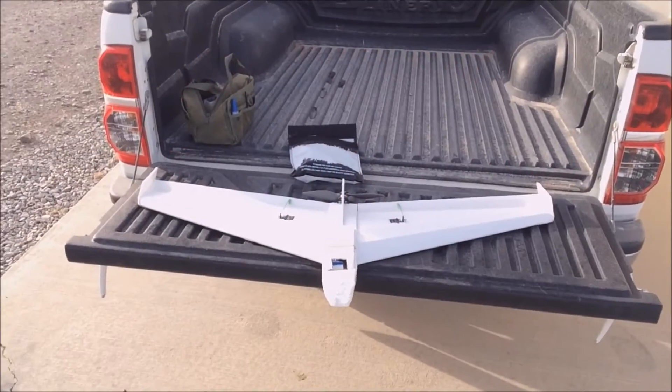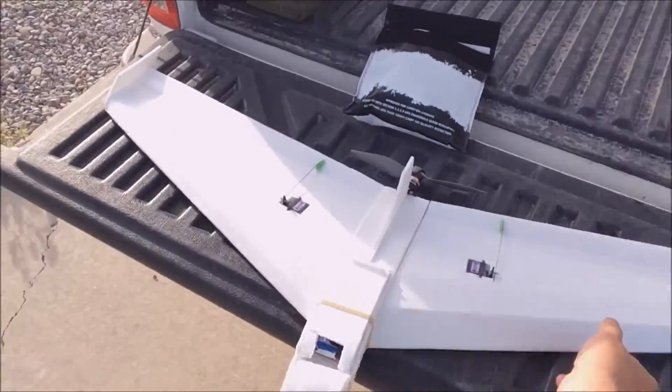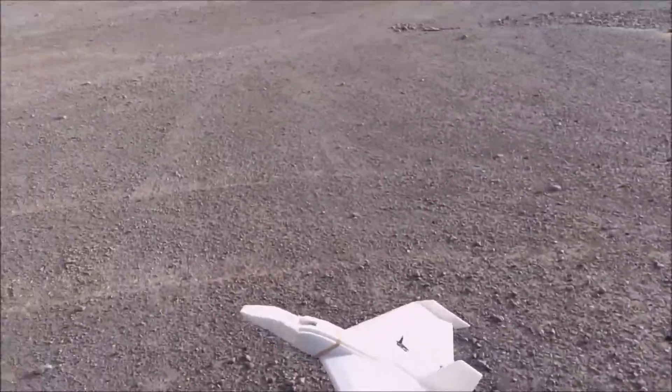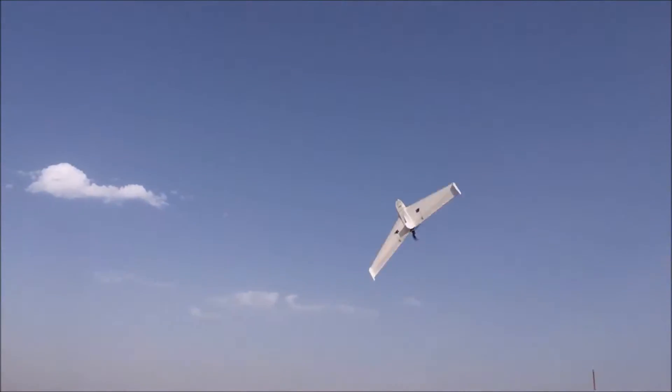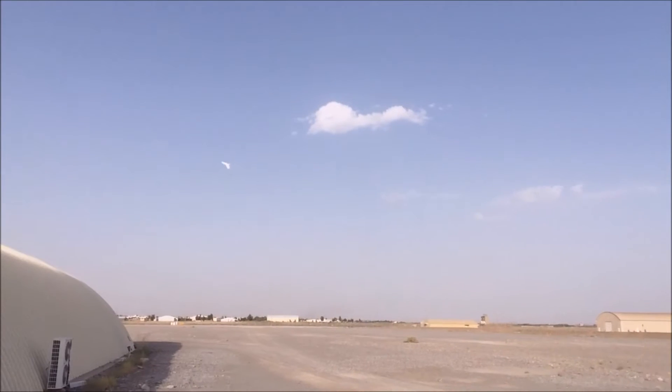There's our rainbow butterfly princess, and we're going to give it a shot. Alright, a little shaky on that launch.